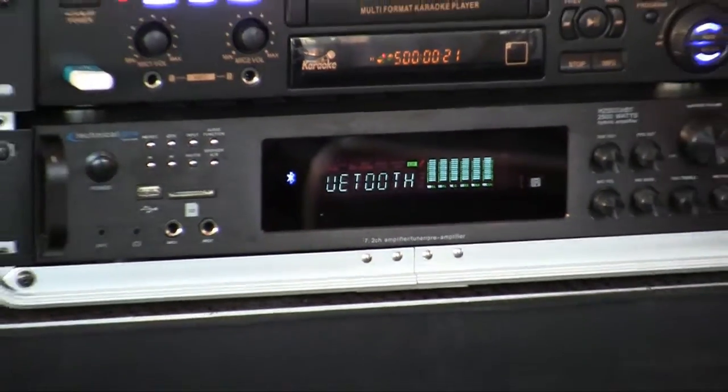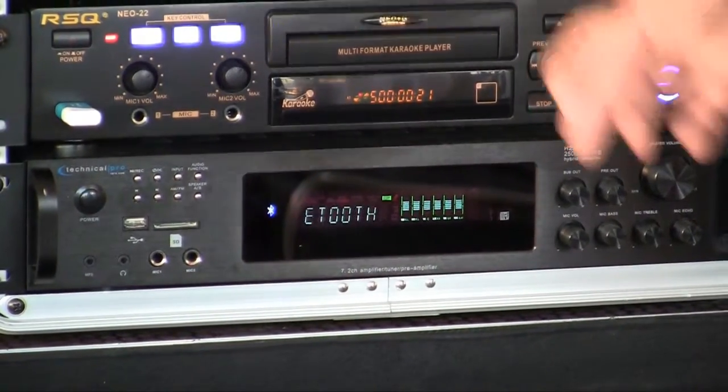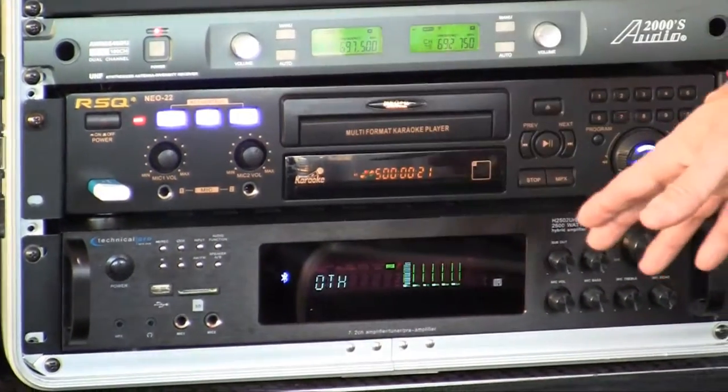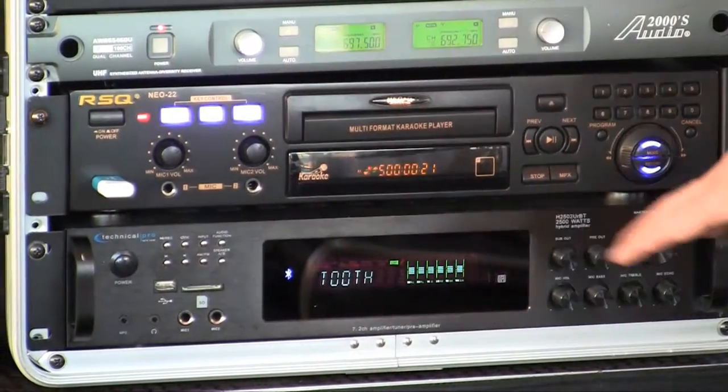It also has a sub-out. So if you have a self-powered subwoofer, you can control how much bass you want right from here. It also has a pre-out. A pre-out allows you to hook up a secondary amplifier, or if you have powered speakers or even a powered monitor, you can use the pre-out. Great feature for a monitor speaker for your singers — it has a separate control knob for it.